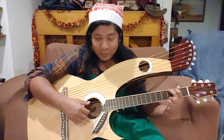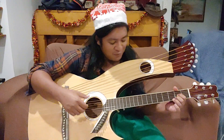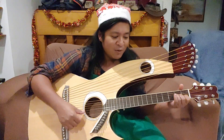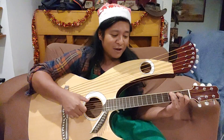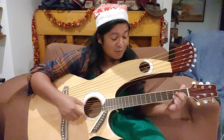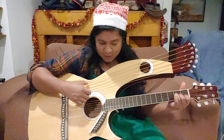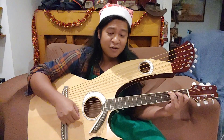Come bring us some figgy pudding — I don't know what figgy pudding is, so I'll just have a beer.